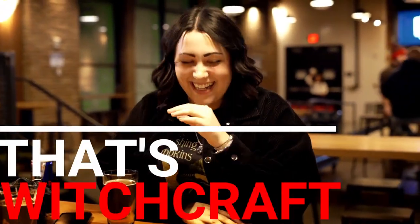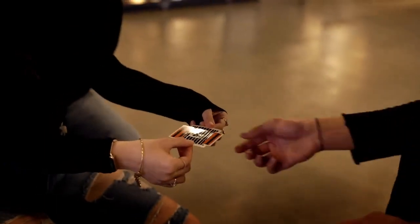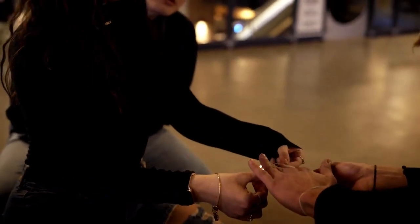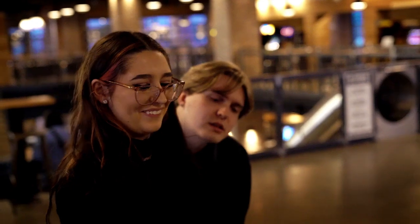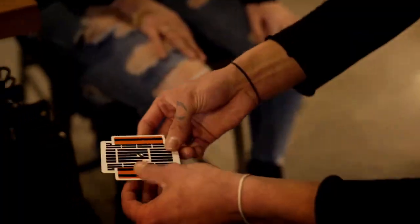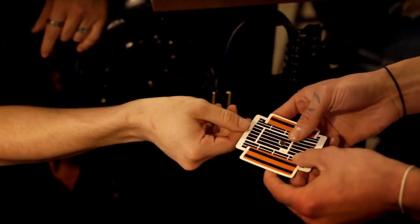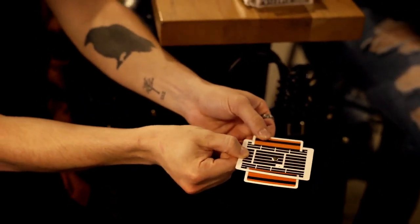That was great. Hold on to the ends like this, and the goal is to get it to escape. Watch — just like this, we can get it to pull right through the brass, just like that. And again, locked in. I'll have you hold on — yep, yep — and then grab the side, yeah, and pull.